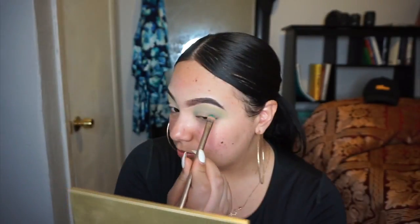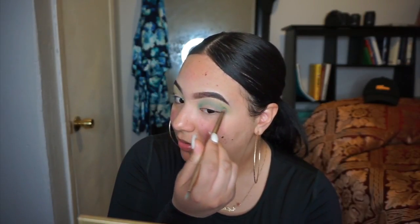I didn't like the way that brush picked up the product, so I changed my mind and decided to go with one of these brushes from my Naked palette. The color just wasn't showing. Now I'm literally just swiping the color left and right and I'm already liking the way it's starting to look.